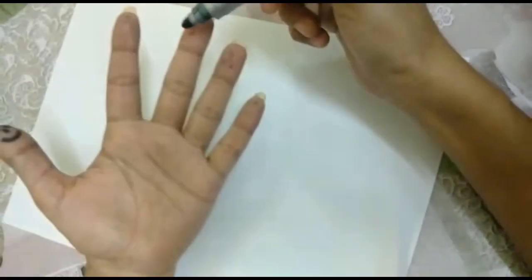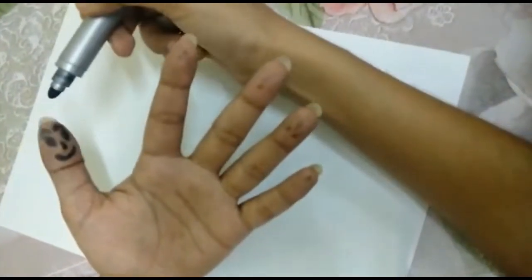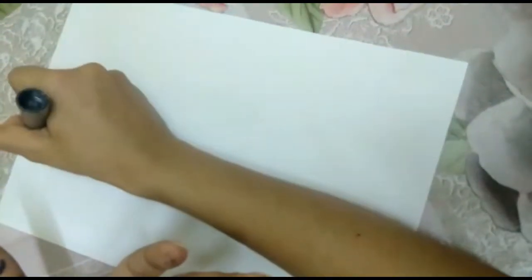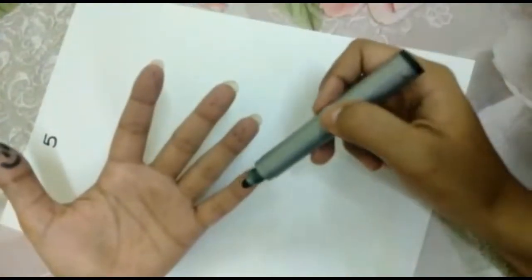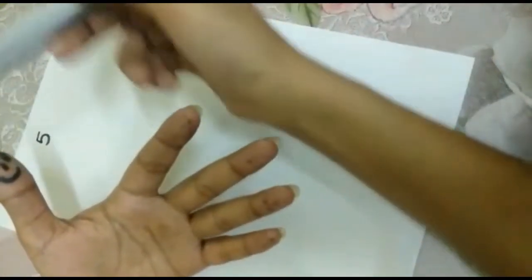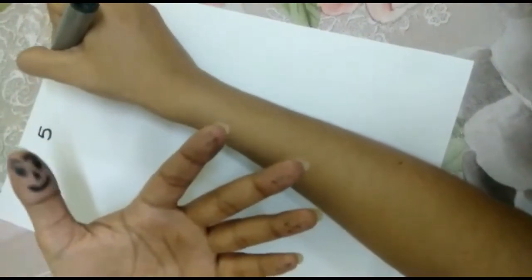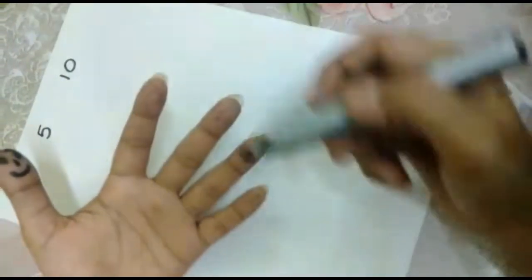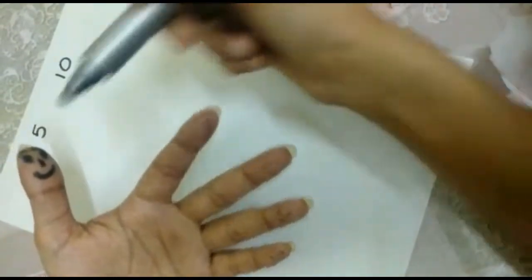1, 2, 3, 4, 5 — my smiling thumb has 5, so I will write 5 here. 6, 7, 8, 9, 10 — the next number that I have on my smiling thumb is 10. 11, 12, 13, 14, 15.